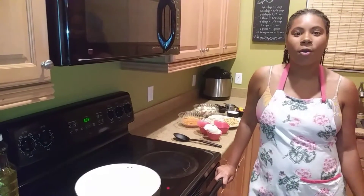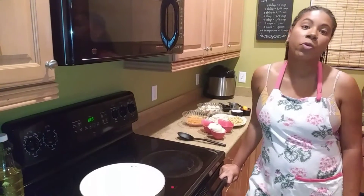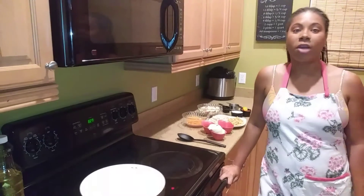Hey everybody and welcome back to the Homestyle Vegetarian. Today we are going to be doing a special taping for the Create Channel. We are going to be using an awesome meat substitute: jackfruit.